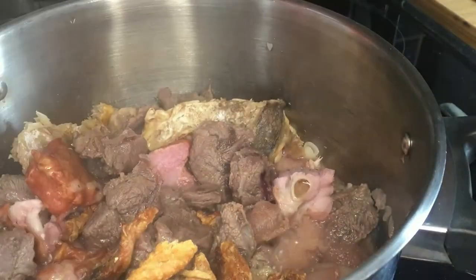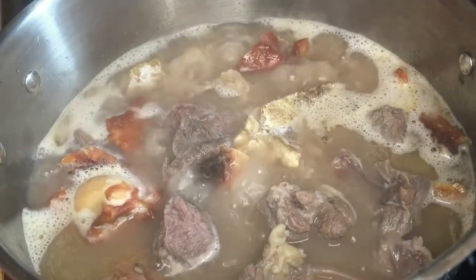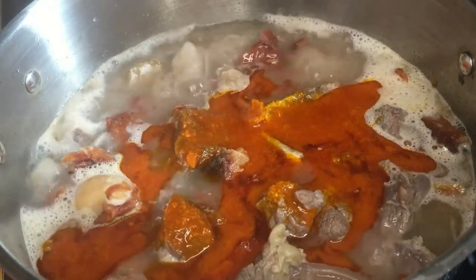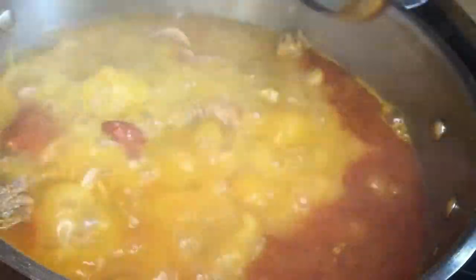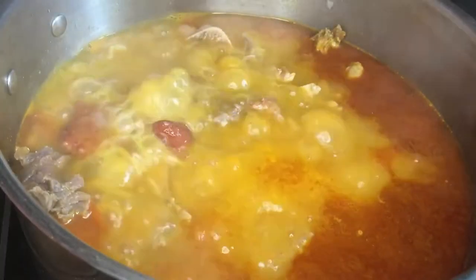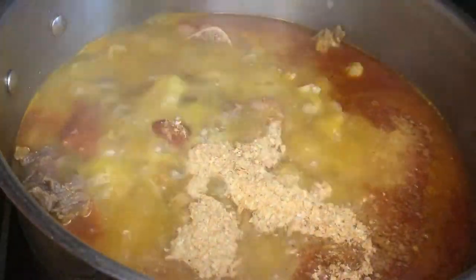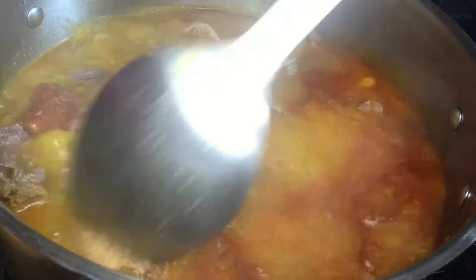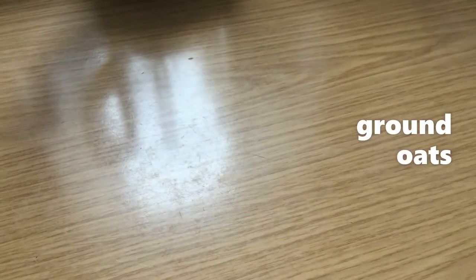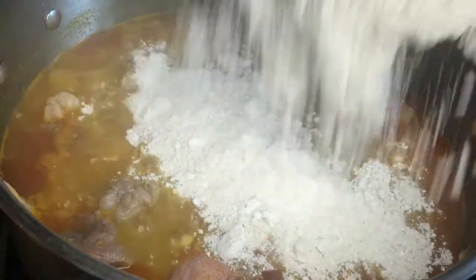Right now I'm adding my dry fish inside the pot, then I add water, my vegetable oil, and my palm oil. I'll let it boil for some minutes, then I'll go ahead and add my crayfish inside the pot and stir it.